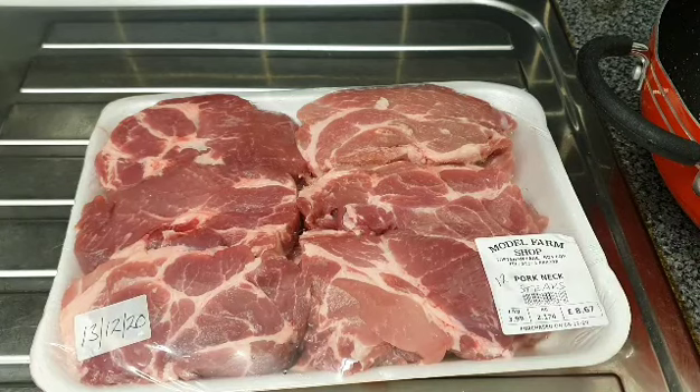Hi everyone, welcome back to my kitchen. In today's video we are going to be grilling some pork steaks. Right here in front of us are the pork steaks which I'm going to be grilling.